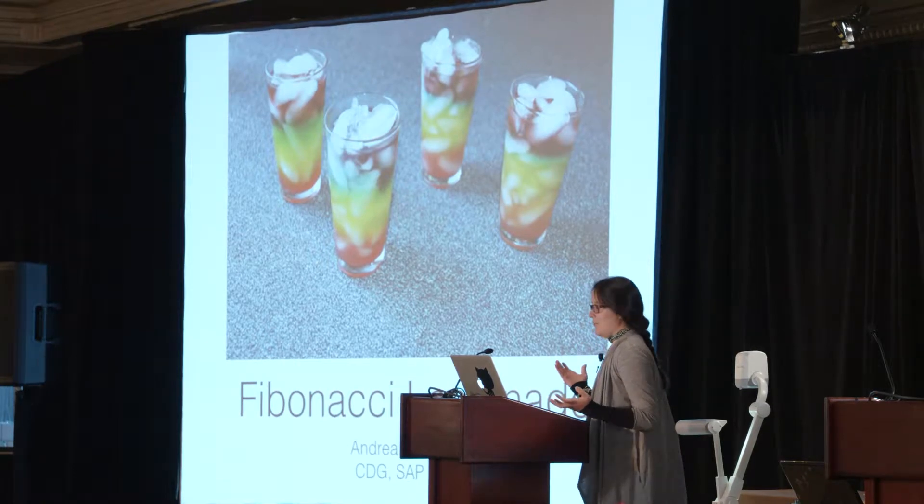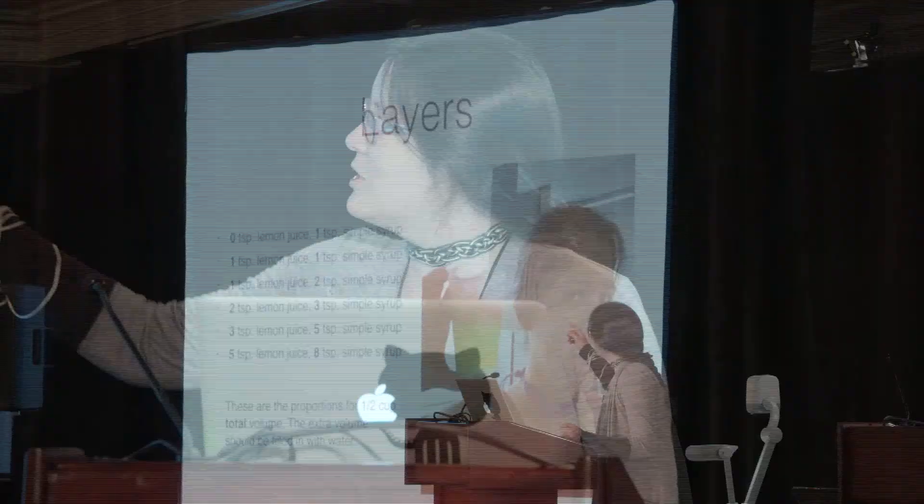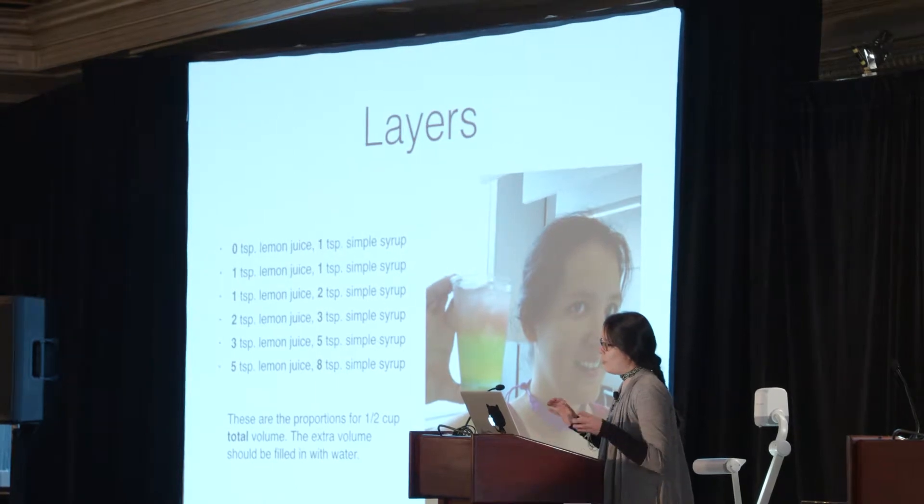What is Fibonacci lemonade, though, other than extremely attractive when food colored? Well, it's a layered drink, and the layers are put together in sort of the Fibonacci ratio, so you can sort of see what's going on. As you might know, lemonade is made out of lemon juice and sugar and water.